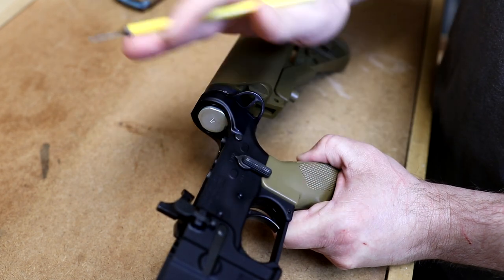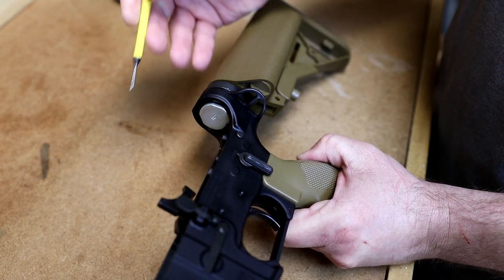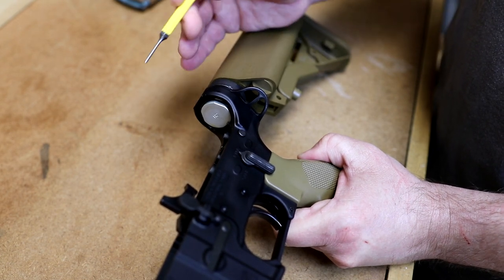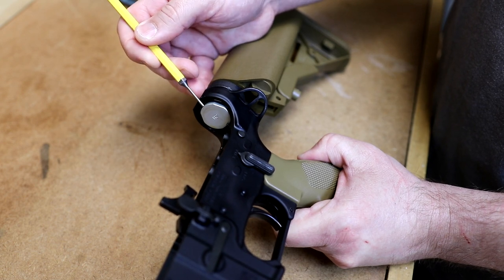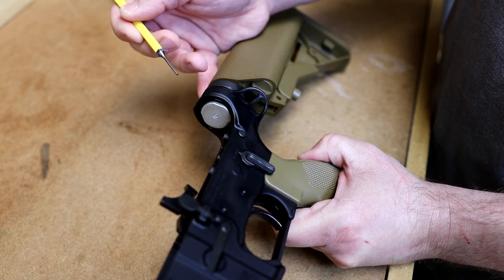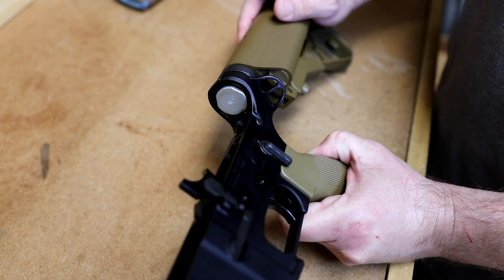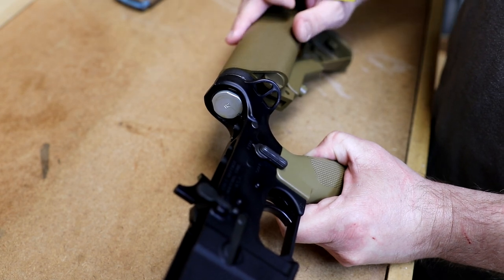Something I neglected to mention about the lower receiver: I'm using a standard buffer spring and a Colt H2 buffer. That's something you do have to use — I've heard that H1s were used as well, but the H2s were more common on the Mark 18s.